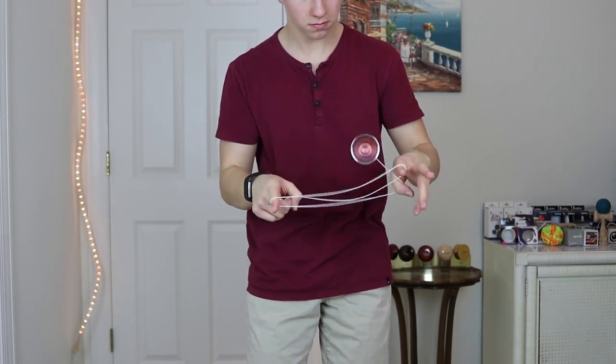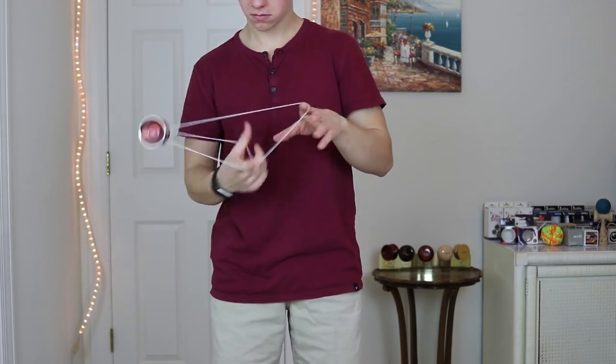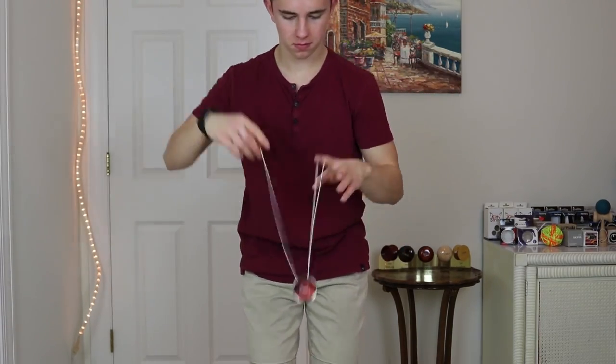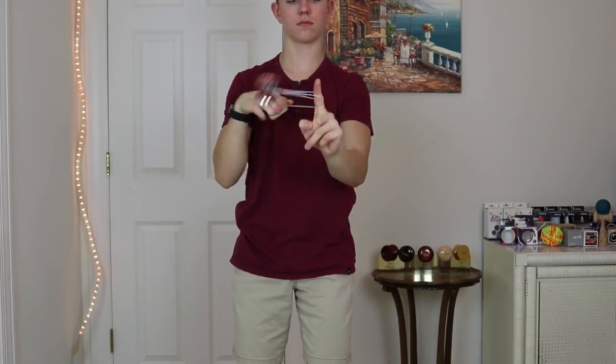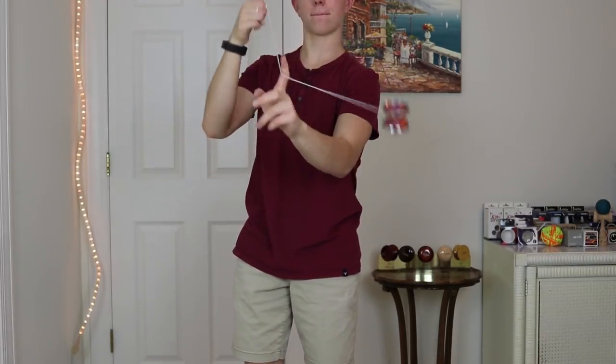Along with being very rim-weighted and very stable comes the fact that this yo-yo is very, very long spinning — it powered through so many of my combos, even back-to-back combos I normally wouldn't do. With all these features, this yo-yo is really good for just about any trick. Fast tricks are really nice, slack tricks are pretty easy because the gap is very accommodating, more technical tricks work well because it's fairly average size, and it's really good for horizontal because of the extremely rim-weighted feel and very low walls near the bearing. This yo-yo is clearly geared towards competition.